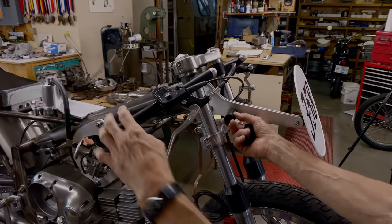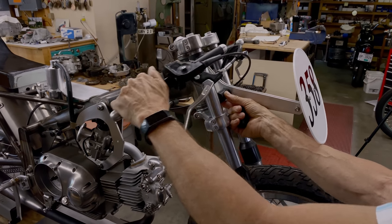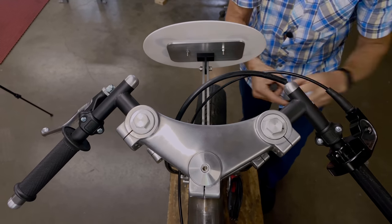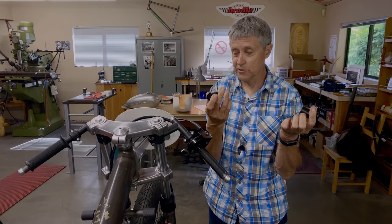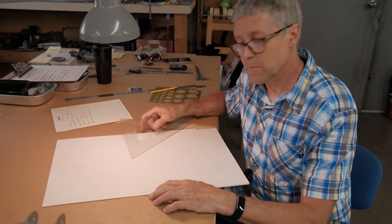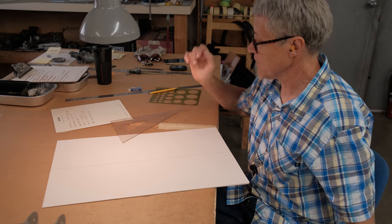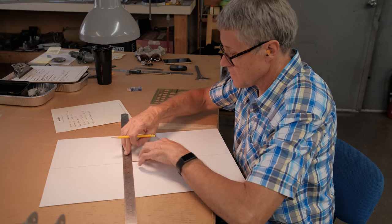The steering stop is going to go right under here. See how it works — the length dictates how much you can turn the fork. If the stops were shorter you could turn the fork more; if they were longer you wouldn't be able to turn it as much. This is just Delrin — it's a perfect application because it's fairly light, machines beautifully, and it's black. I'm going to draw the head tube, part of the frame, and the triple clamps, then we'll work with some angles. I'm not a draftsman, but I took draftsmanship in grade eight — if that counts.